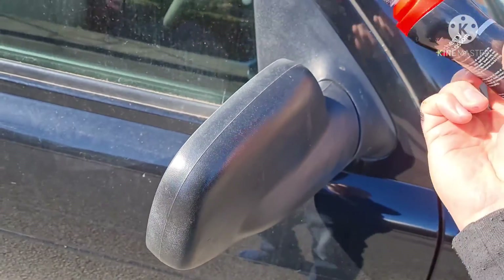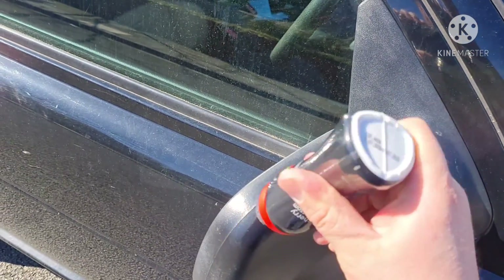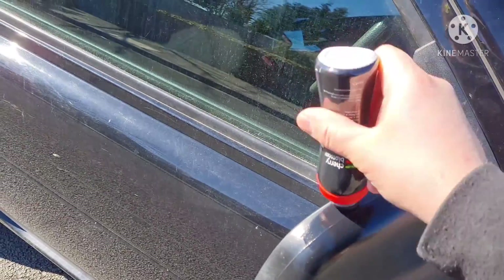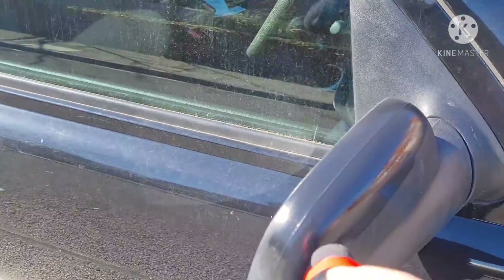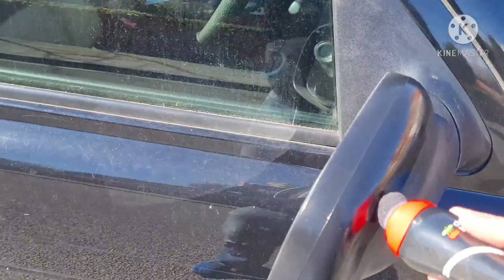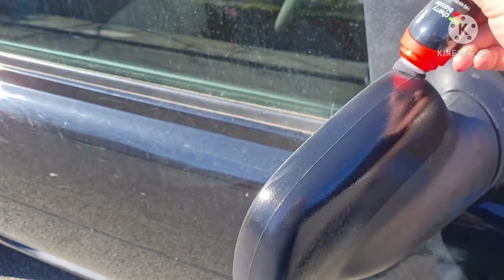I'm going to show you — put the stuff on here. A lot of guys have recommended this and say it works really well and holds up really well. A few guys have said their wing mirrors still look the same after not even months — years — and washes and stuff like that.